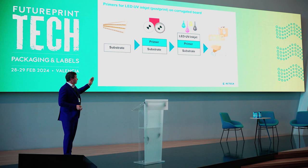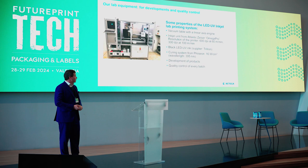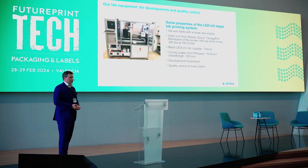I would like to bring you to our lab in Germany to show how a primer works on a corrugated board. This is our lab UV inkjet printer, which we bought from Atlantic Sizer. We have a black ink inside; the printer can print at 600 dpi at a speed of 60 meters per minute. At 300 dpi we can print at 100 meters per minute. The curing is done by a lamp from Fozion. We use this machine to develop our products and for quality control, and we print every batch we produce to ensure quality.